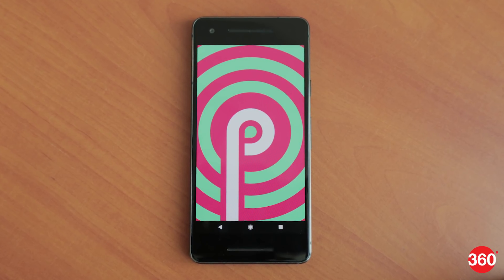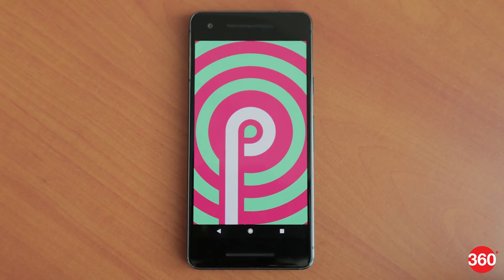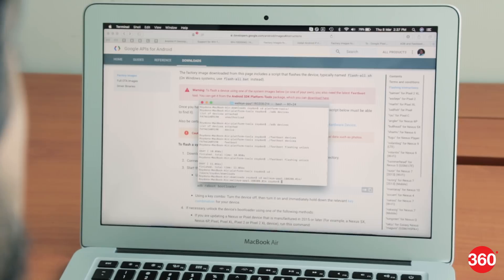The next version of Android, simply called Android P as of now, is slated to arrive sometime in Q3 this year. But for those who can't wait, you can sample it through the first developer preview that Google has just released.